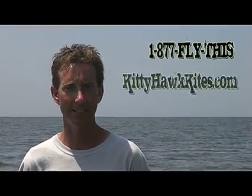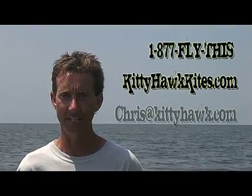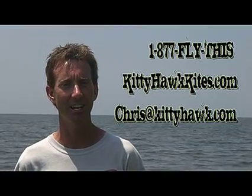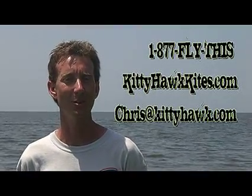Here at Kitty Hawk Kites, we would love to guide you in the selection of the finest kiteboarding equipment available. You can reach us at 877-FLY-THIS, or visit our website at kittyhawkkites.com and check us out on our live chat feature or drop us an email at chris@kittyhawk.com. Thanks for joining us today, and I hope you've enjoyed 'How to Choose a Kiteboarding Kite.'